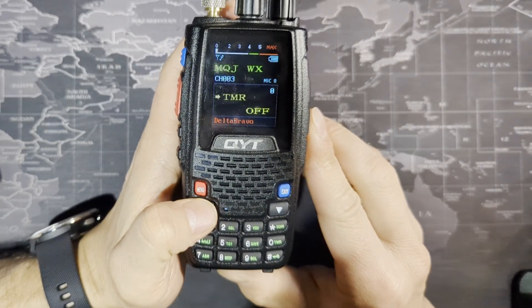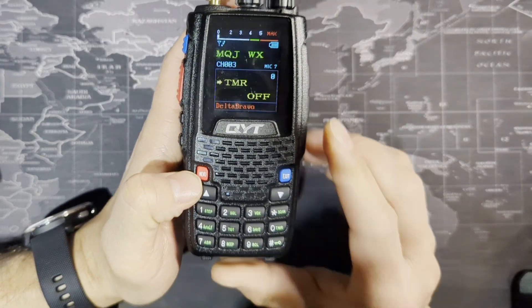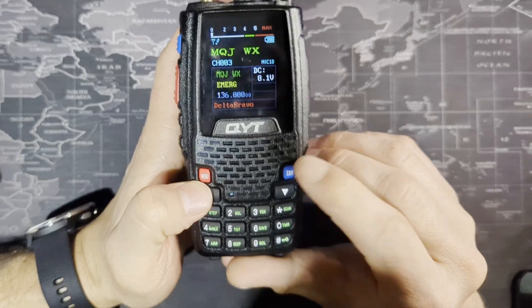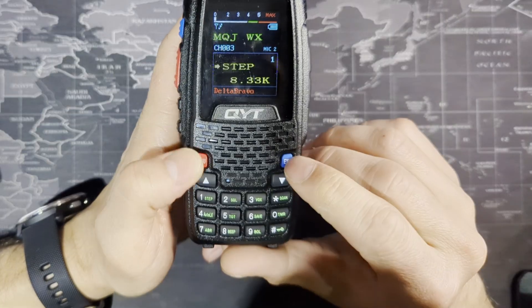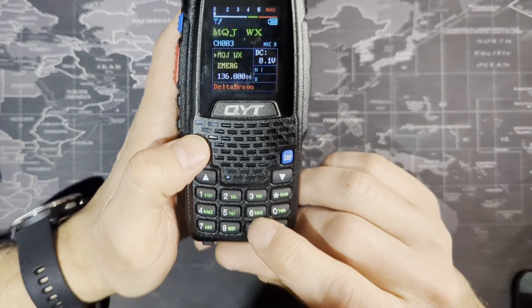But one thing everyone is asking about is where can you change the step frequency. You can just push the up button to get to menu item 1, which is the step. Or if you exit out and hit menu, then type 1, you'll go to menu step 1. You can navigate quickly by number — for example, hitting menu then 9 instantly takes you to the BCL backlight setting.